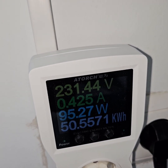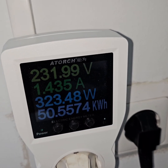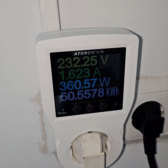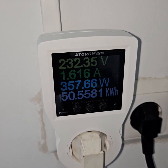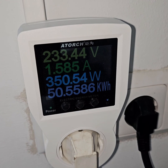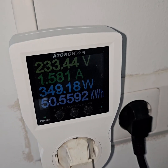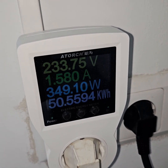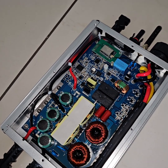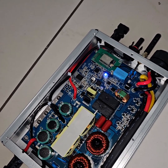It seems that the fuse repair has worked, so that's it for now. I will update or add another video where I will introduce my small solar station with the night feeding in German. Thanks for watching and please subscribe and like the video. If you have any questions, please ask. That's it for today.